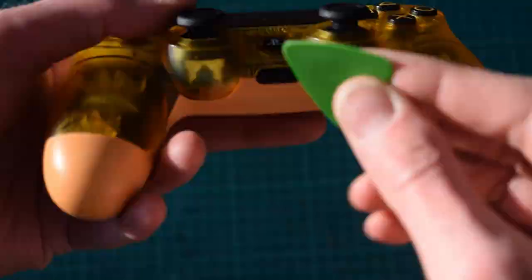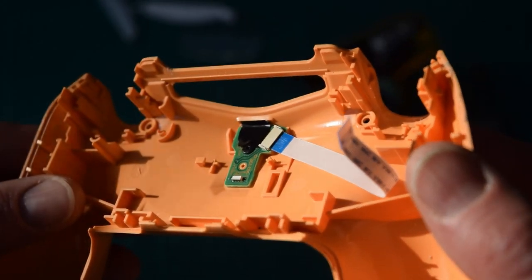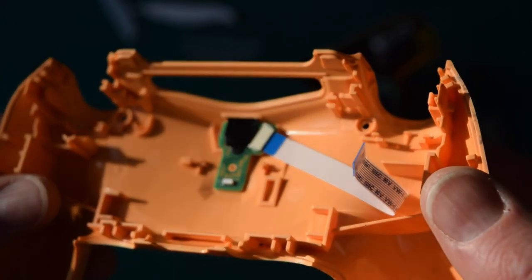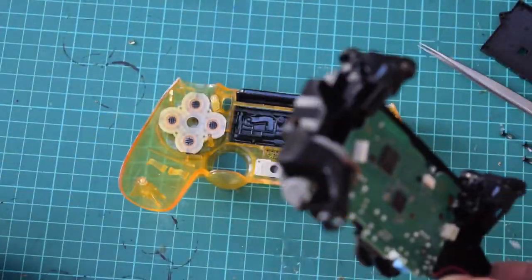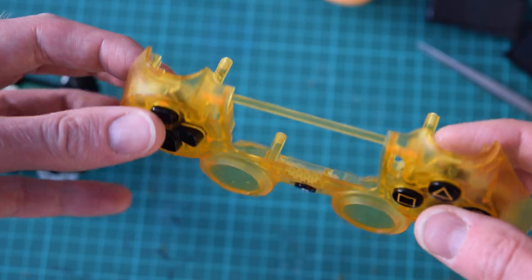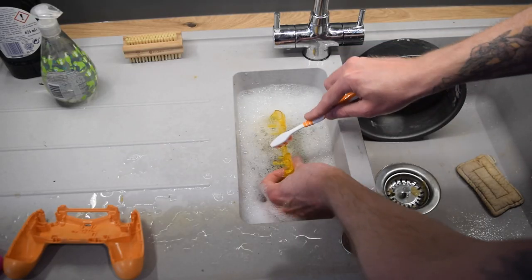I took apart the controller and the USB port is on the little board on the back. I'd have thought that someone would have made a USB-C replacement but I couldn't find anything so I'm going to DIY it. First I'm going to take out the buttons and clean things up while I'm here. All the plastics and keypad membranes can be washed in warm soapy water with my trusty toothbrush.